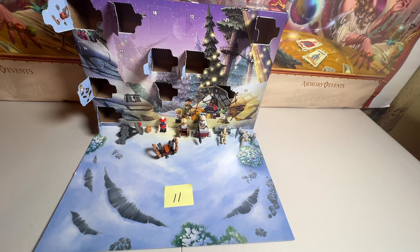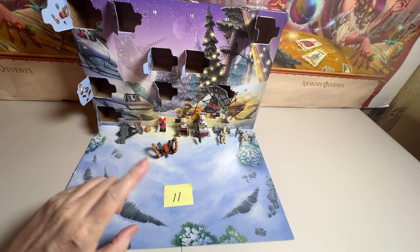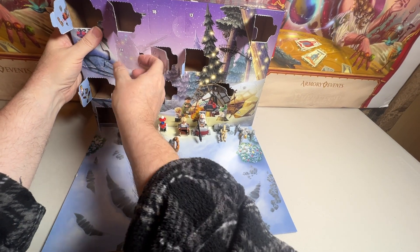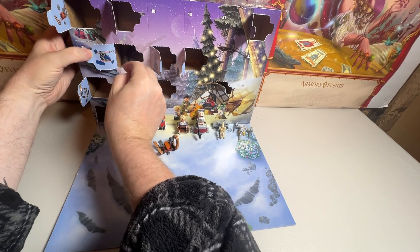Hello, welcome to the channel. This is the Baron. We are currently doing day number 11 of our calendar. So let's get into number 11 and see what we have.